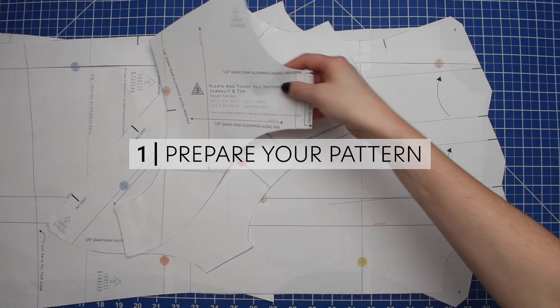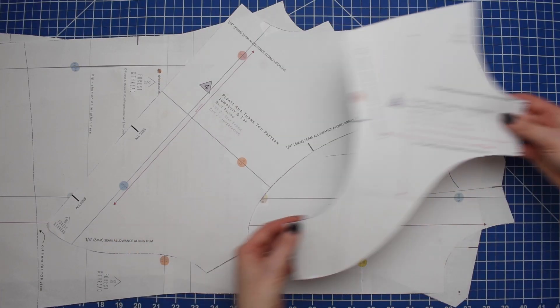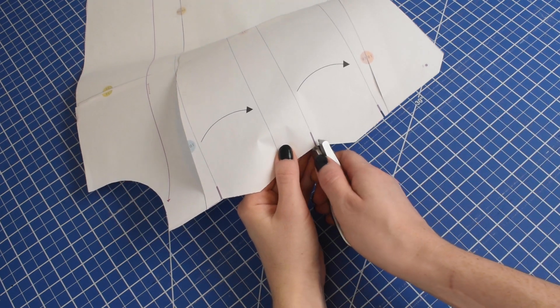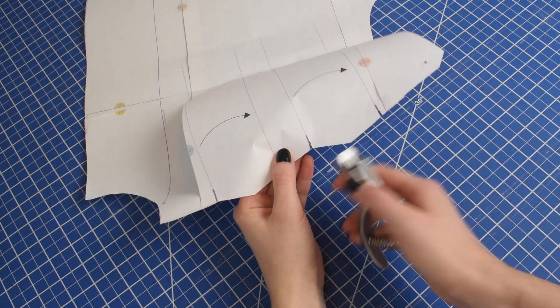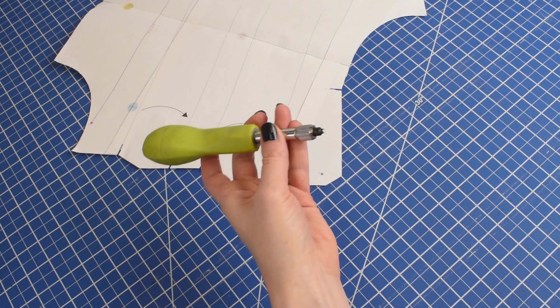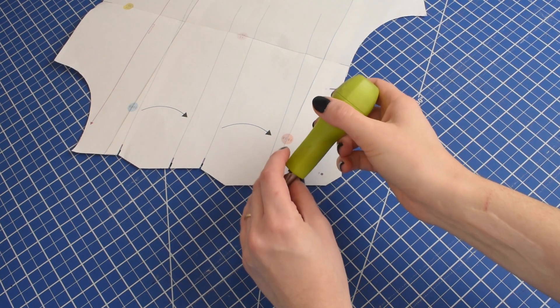Prepare your pattern for your chosen size. I like to use a notch cutter to cut out the notches along the edges of my pattern — this makes it easier for marking your fabric. I also like to use a screw punch to cut out any markings that are within the pattern pieces.